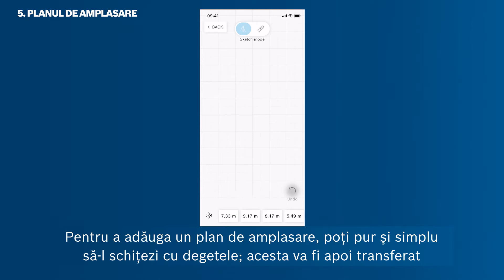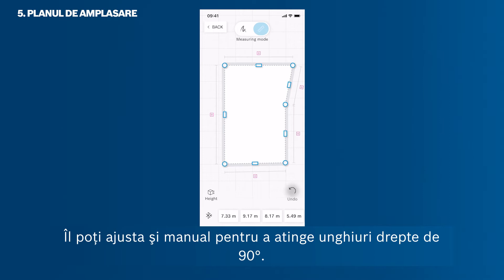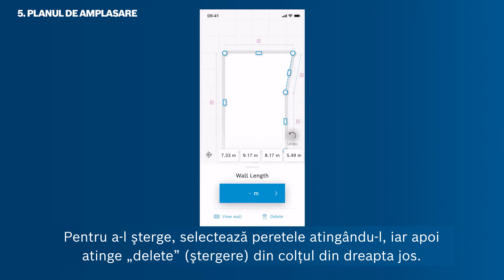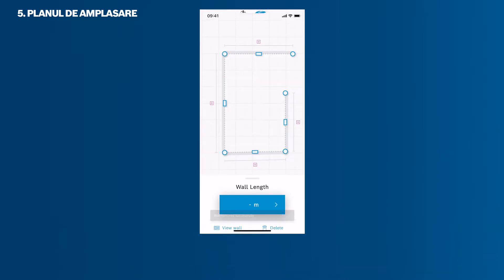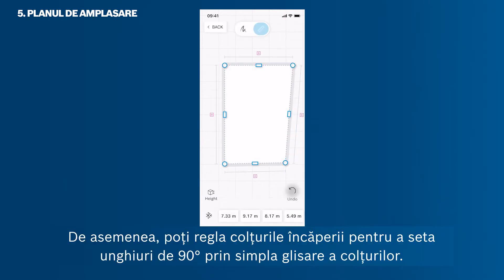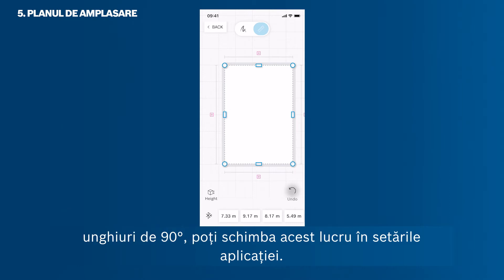To add a floor plan, simply draw it with your fingers — it will automatically transfer to a sketch with straight lines. You can also manually adjust it to achieve 90-degree right angles. If there is an unnecessary wall in your room sketch, select the wall by tapping it and then tap Delete in the bottom right corner. You can switch back to sketch mode or connect the wall via drag and drop. You can also adjust room corners to set 90-degree angles by dragging the corners. If you don't want angles to automatically snap to 90 degrees, you can change this in app settings.